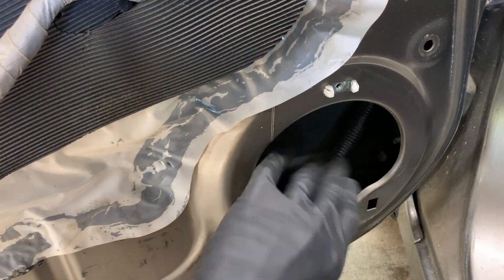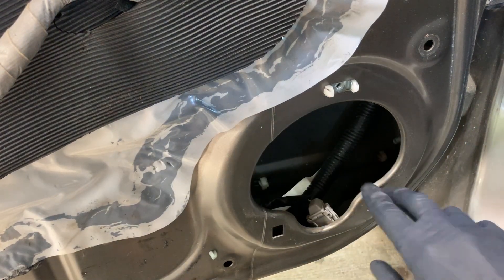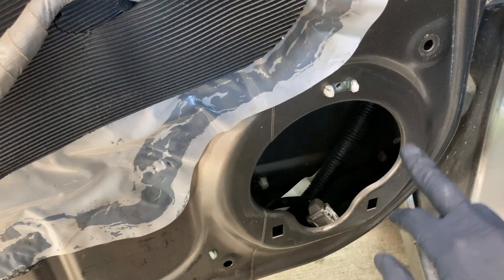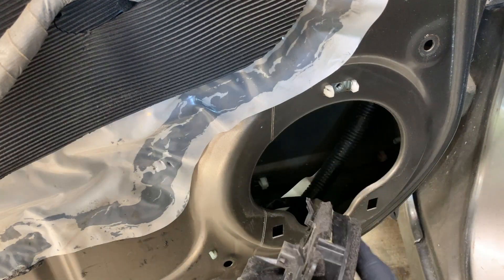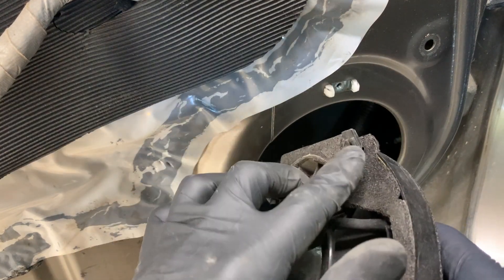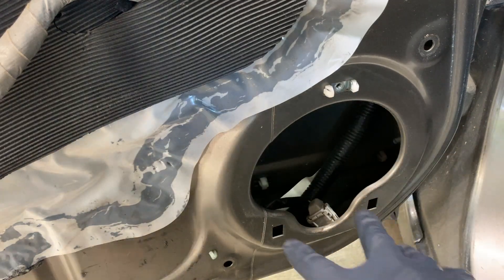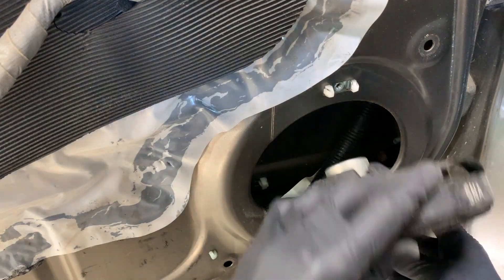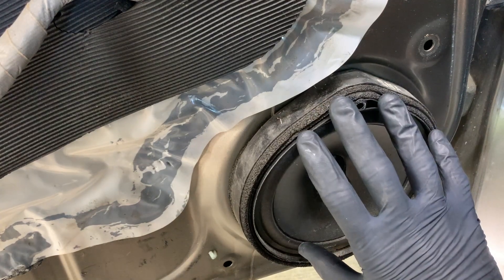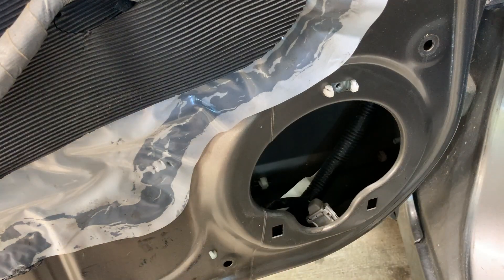If you're putting in a new aftermarket speaker, usually they just have four screw holes where they screw in. Since the Civic is not set up with four holes, you would either have to drill through the metal to install it, or they make these really cool adapter plates that look like the back of this speaker — they have alignment tabs and a spot for the speaker to screw in. You basically slide it down just like the original speaker, screw it in, and then it has a plate for the aftermarket speaker to be installed on. If you're changing out speakers, I'll link to that in the description below.